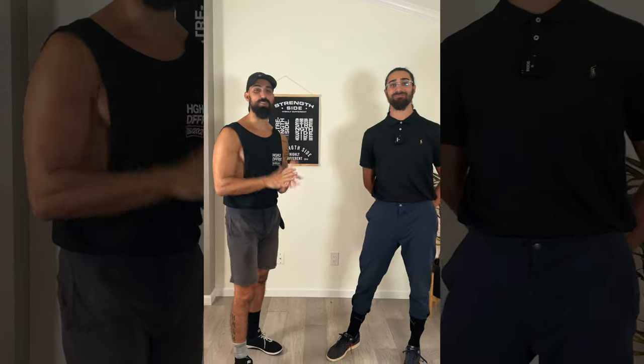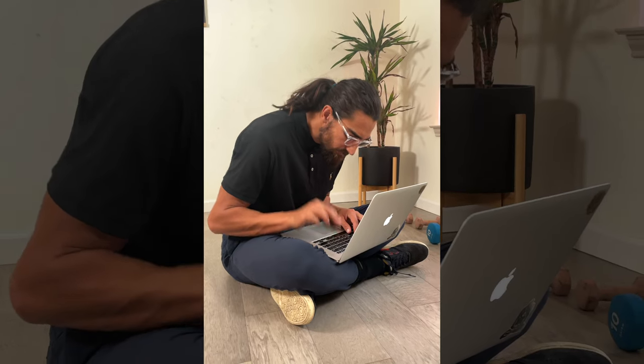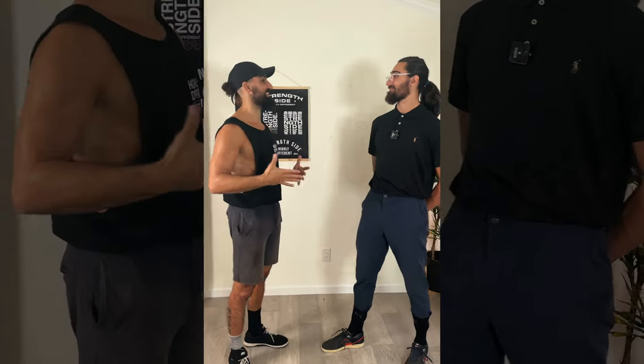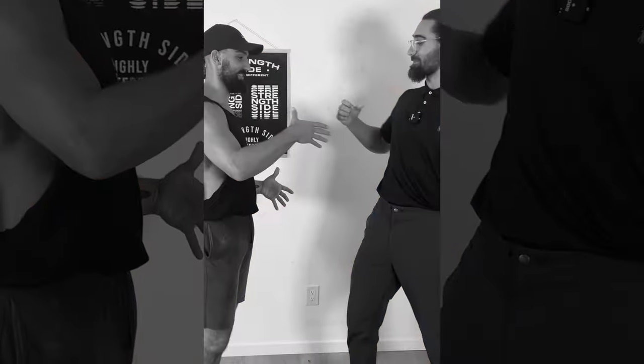Hey guys, Travis here does all of our holistic computer work here at Strengthside and he's been awesome enough to come in and try fitness today. Yeah Josh, thanks for having me.